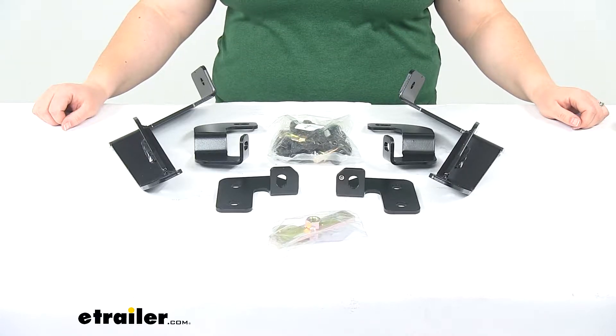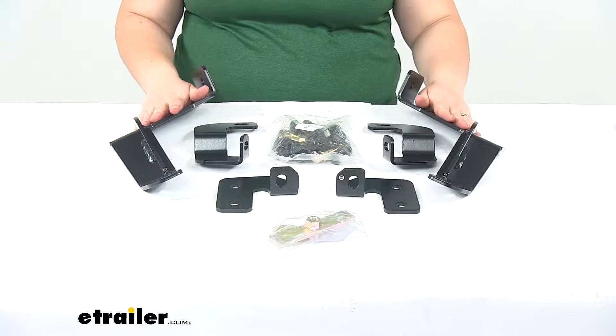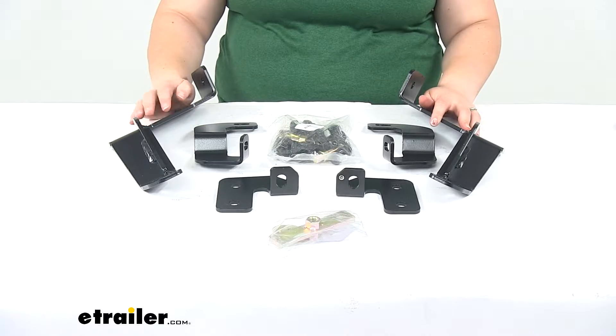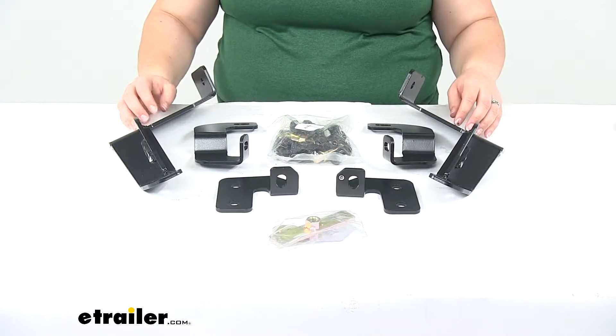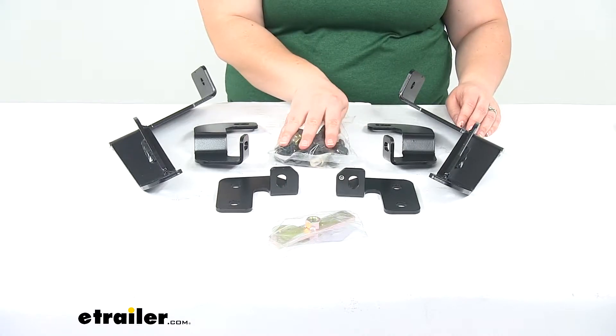Today we'll be taking a look at the replacement mounting hardware for the Weston Sportsman grill guard. This is a custom replacement kit for your grill guard that fits the 2014 through 2015 Chevy Silverado 1500. We're going to have our driver and passenger side brackets and then two different sets of hardware to get everything mounted up.